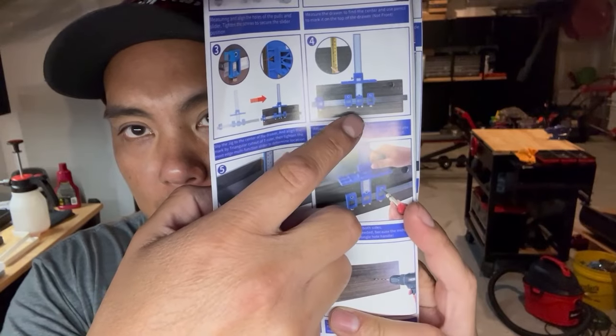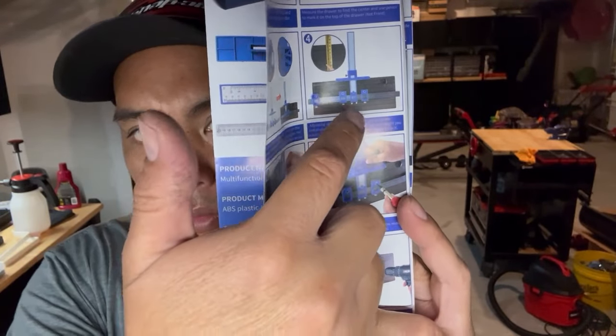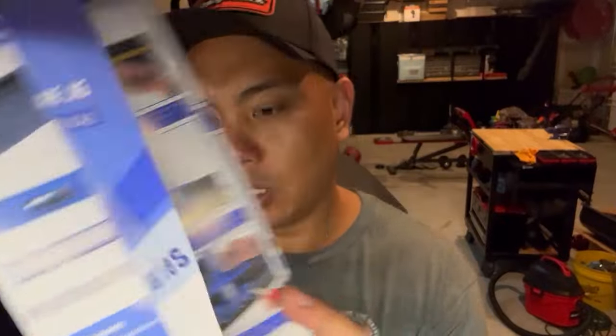For the drawers, I think this is where it'll be most beneficial - that way you don't have to measure across the drawer to find the center. Once you lock your jig in place, you can just drill your holes and be done. I'll definitely give some feedback on this and do a couple of examples.